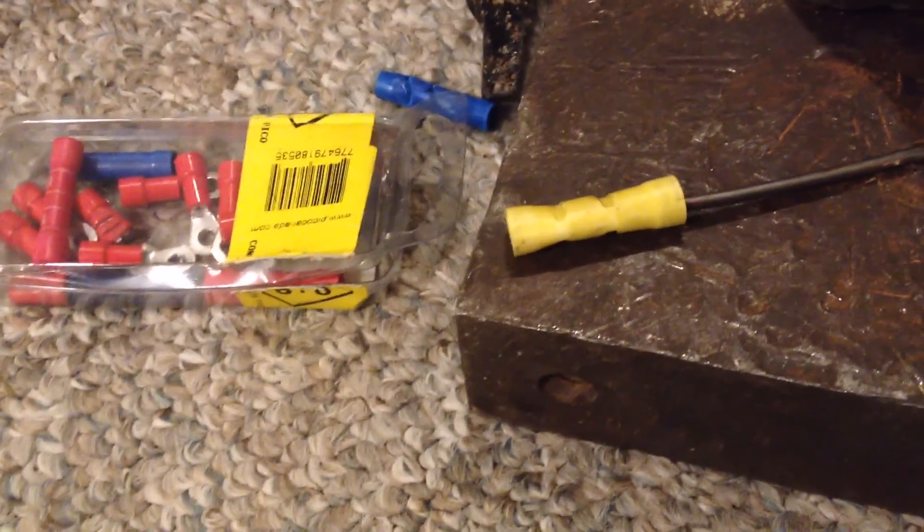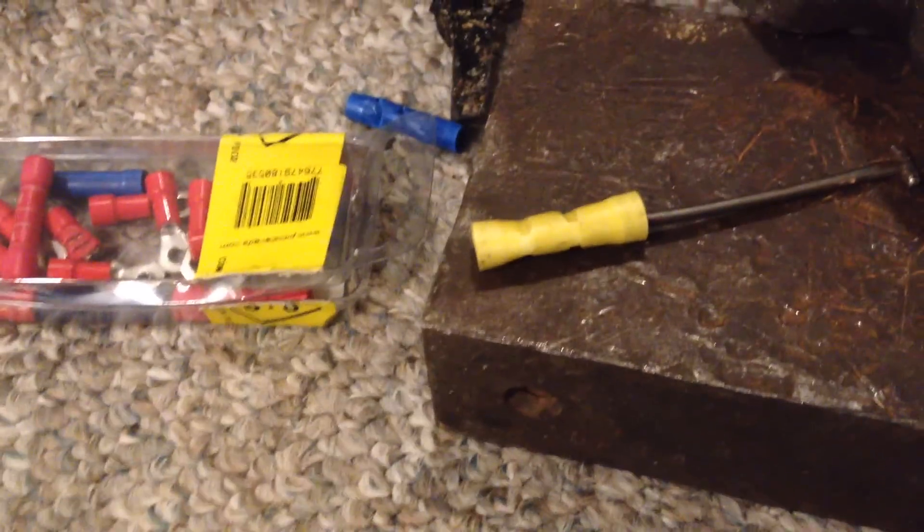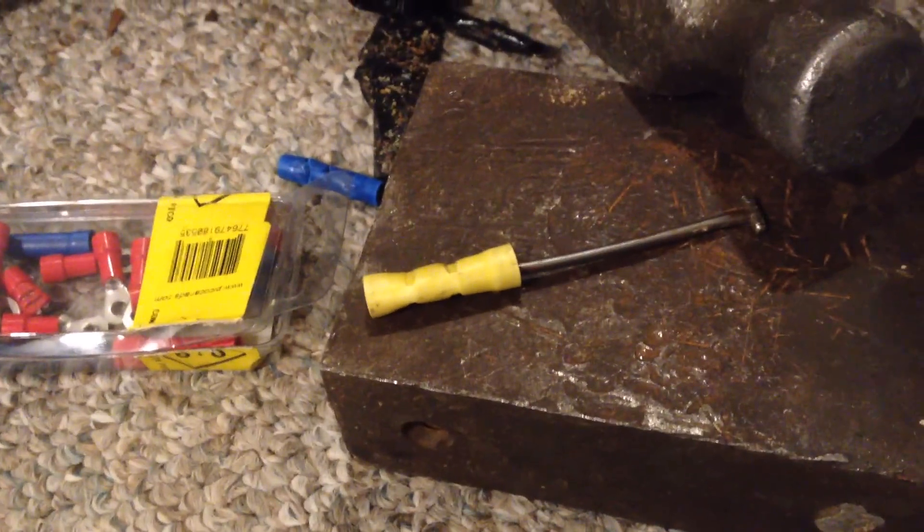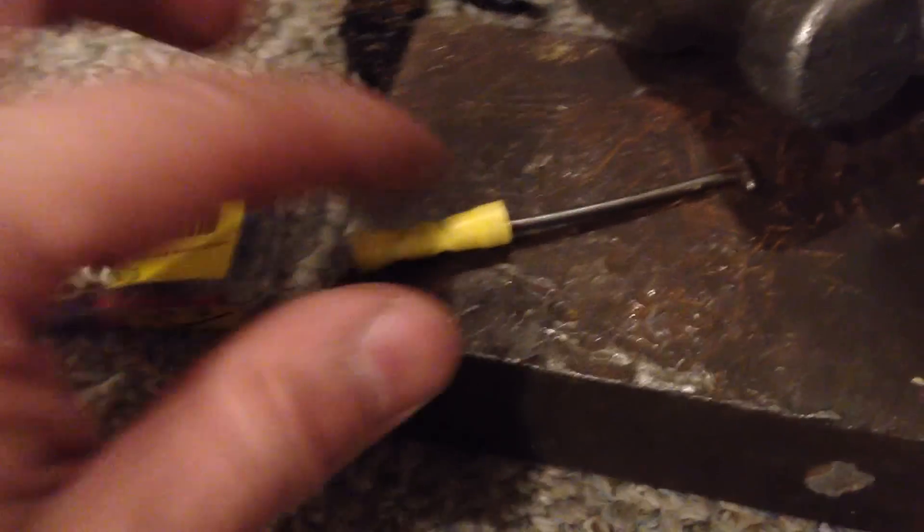You can just buy a pack of these for $1.49. But what if the store is closed and you need two of them, like right now? So you can just fix it with a nail — a metal nail, not my nail — like so.